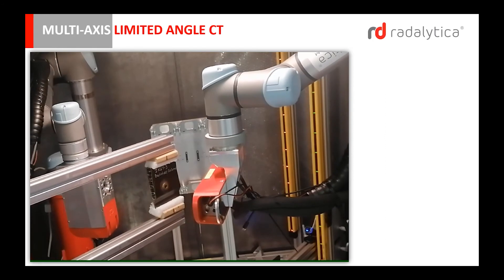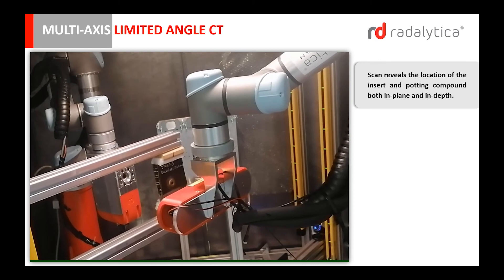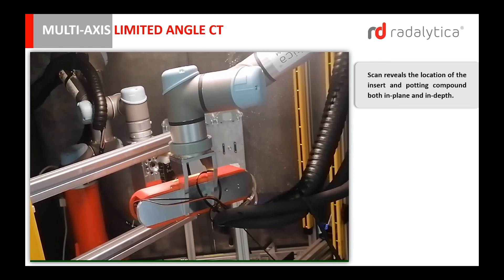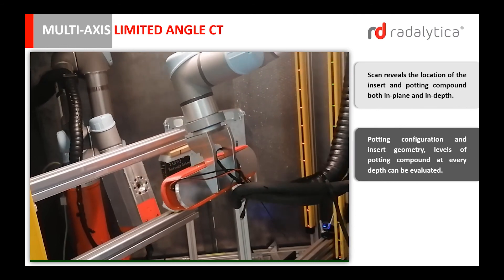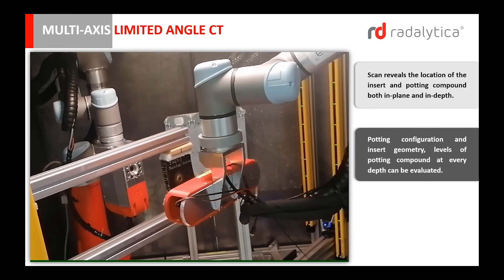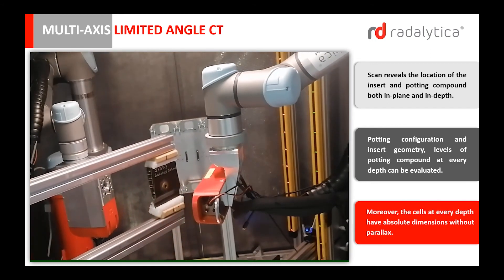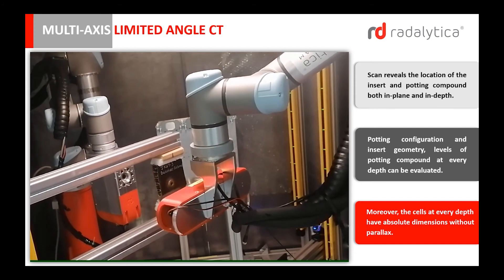In Radalitica's multi-axis CT, the scan reveals the location of the insert and potting compound, both in-plane and in-depth. Potting configuration and insert geometry, levels of potting compound at every depth can be evaluated. Moreover, the cells at every depth have absolute dimensions without parallax.